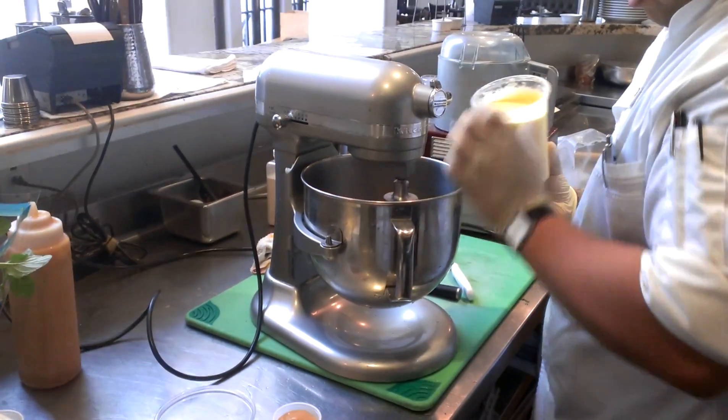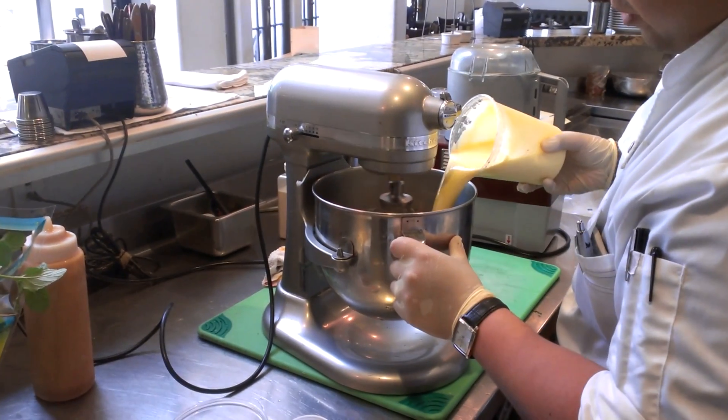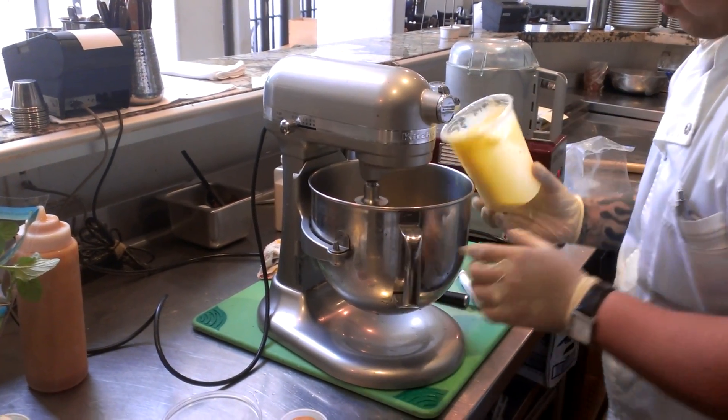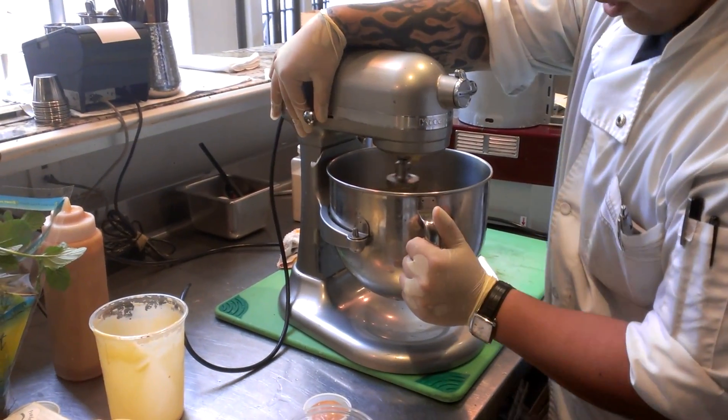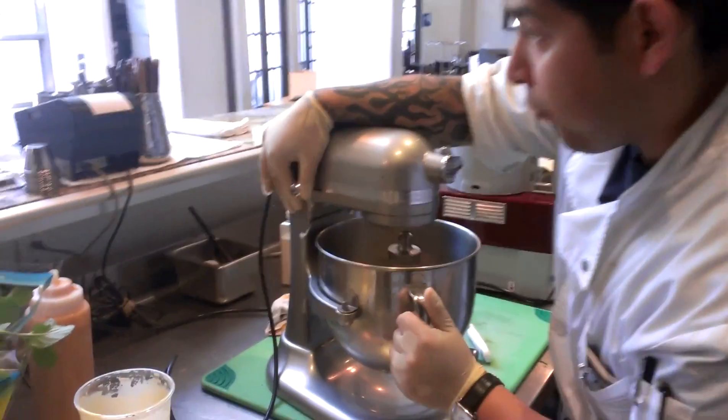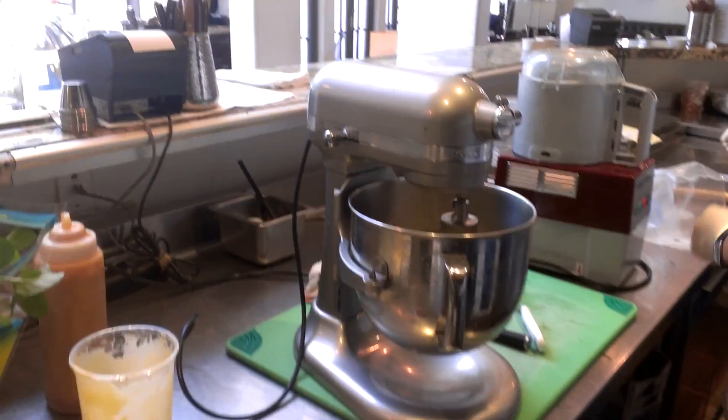We're going to add our creme du lait mixture into our KitchenAid. We're going to let that slowly turn on level two.